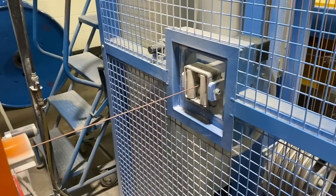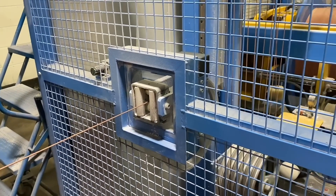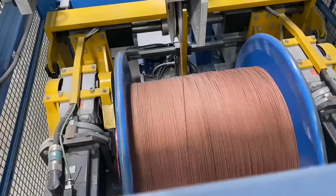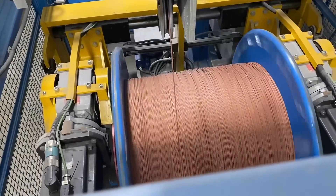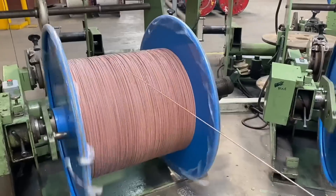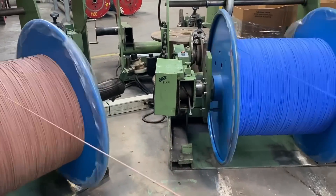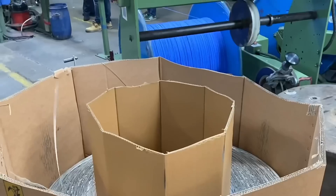This machine typically runs at between 200 and 300 metres per minute, making bulk lengths ready for the next process — laying up. We now have the cores. In this instance, we're making a two-core and CPC, so there's a blue and a brown conductor, and then a bare earth wire being fed up out of the box.